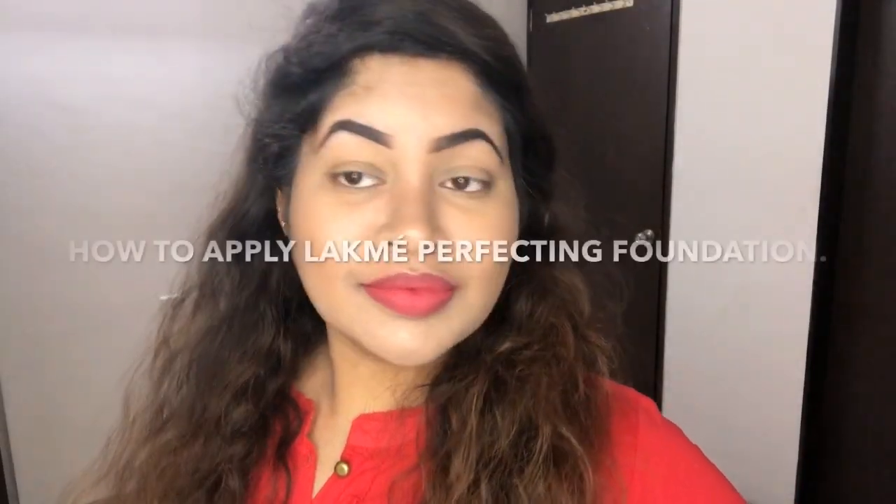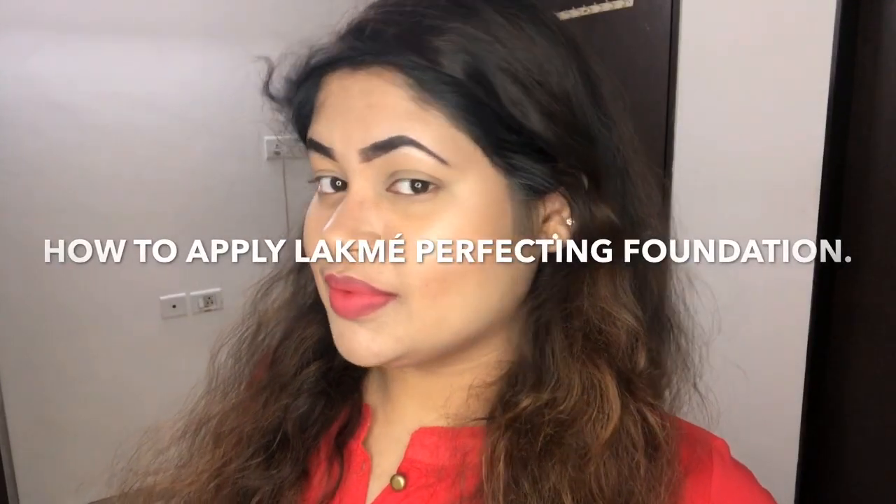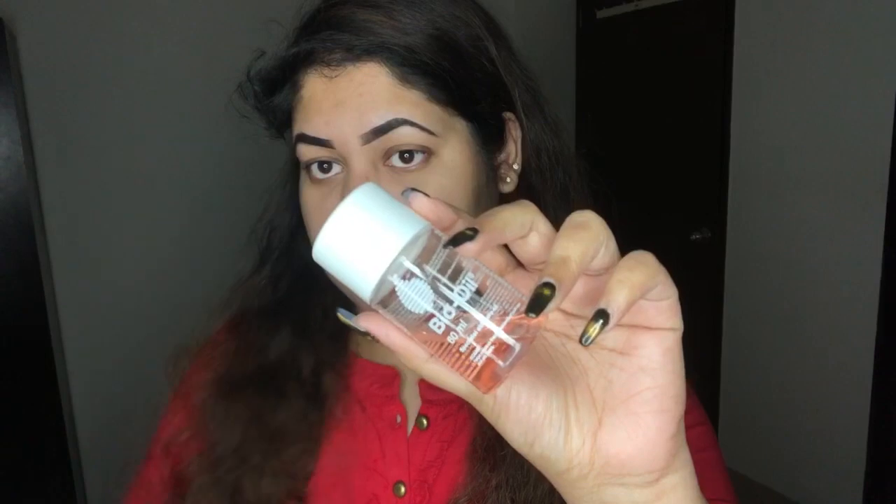Hi friends, welcome to my channel. I'm Ashwarya. In this video I'm going to show you how to apply Lakme liquid perfecting foundation for full coverage. Before I start, I would like to clarify that I am not a pro — I'm just going to share the steps and tips which I follow while using the Lakme perfecting foundation. I really hope it will be helpful for you guys, so please make sure you watch this whole video till the end.